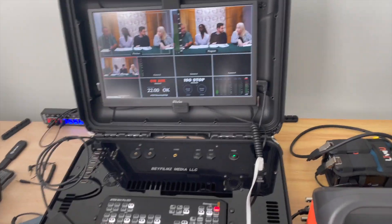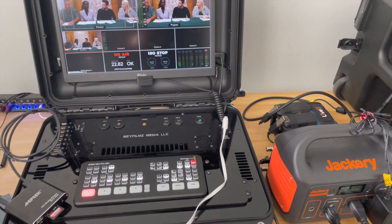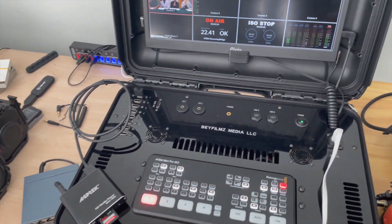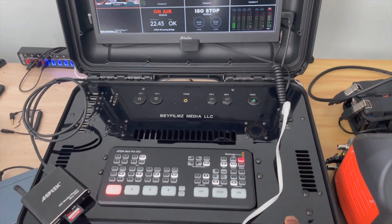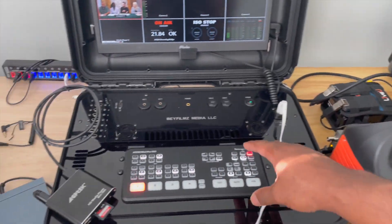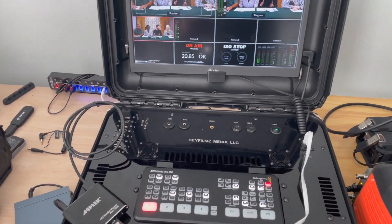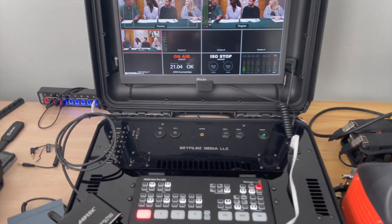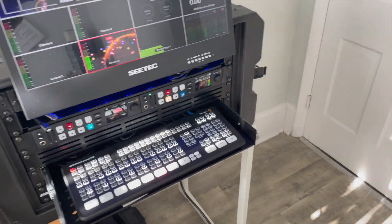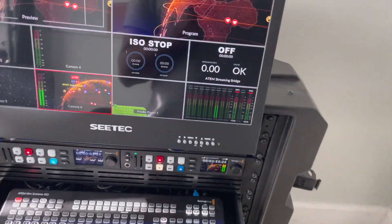Portability-wise, the pelican case is the best setup because it's the lightest and slimmest. If you need more ports, you can use it with the Atem Mini Extreme. Since I put my Extreme on the rack setup, I use this one just for the Atem Mini Pro ISO — four outputs — so I'll use this on smaller jobs where I need to be more mobile.